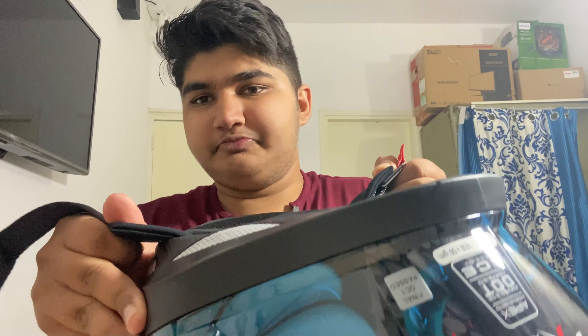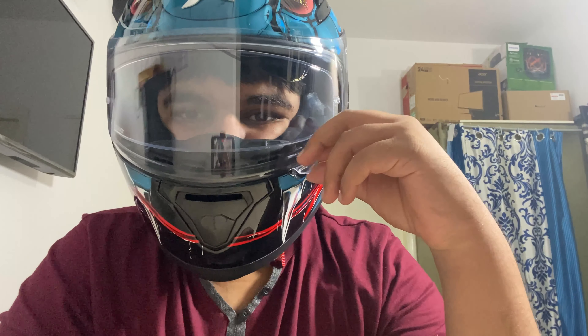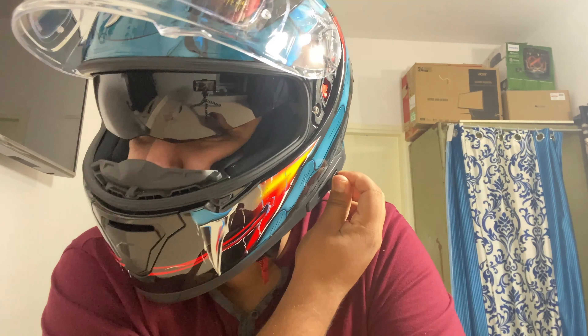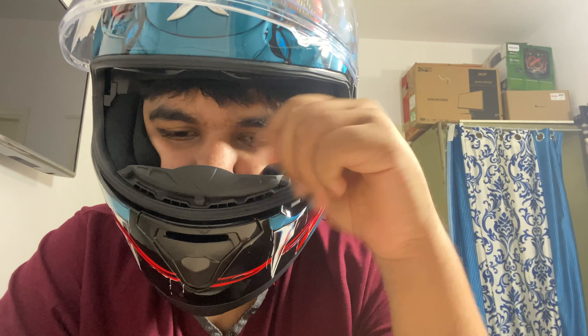Let's wear this up and see how it fits. This is a very, very nice fit — it only went on because of my cheek fat! After wearing it, it doesn't feel that heavy or congestive; it just feels how a helmet should feel. Let me show you one thing with the visor on. Now I'm going to close the visor and blow some air on it to test whether the anti-fog actually works.